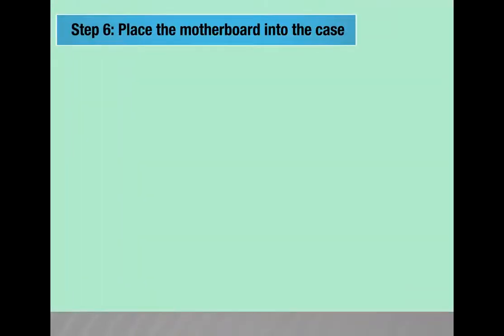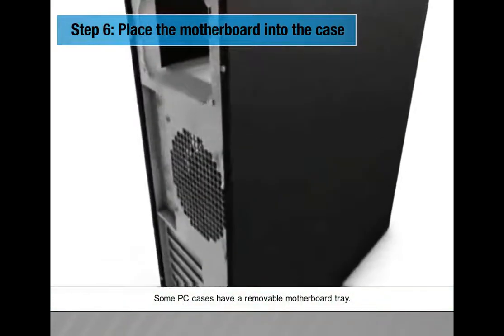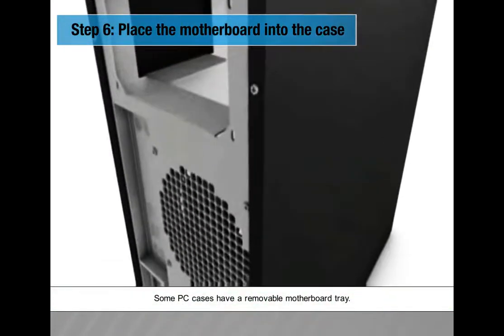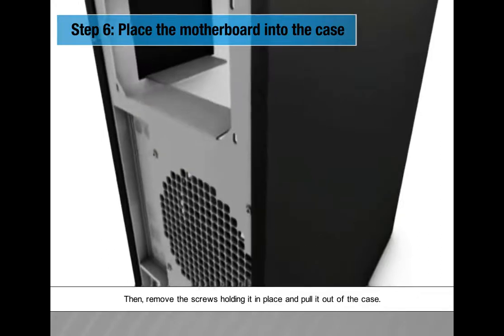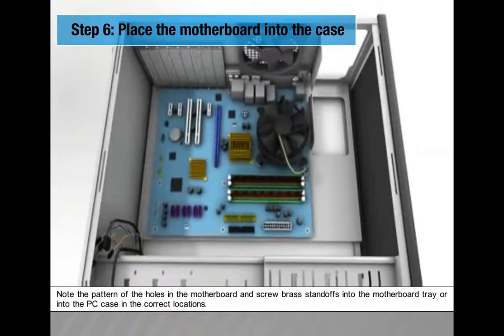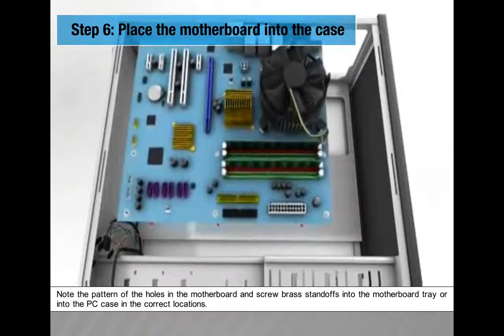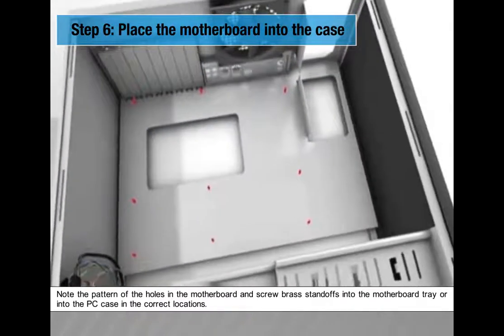Step 6: Place the motherboard into the case. Some PC cases have a removable motherboard tray — remove the screws holding it in place and pull it out. Note the pattern of the holes in the motherboard and screw brass standoffs into the motherboard tray or PC case in the correct locations.